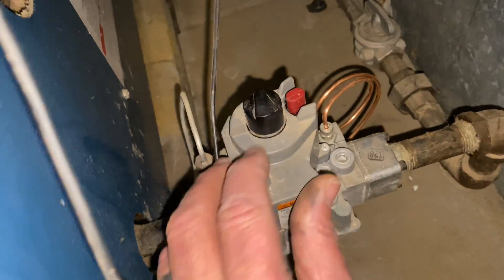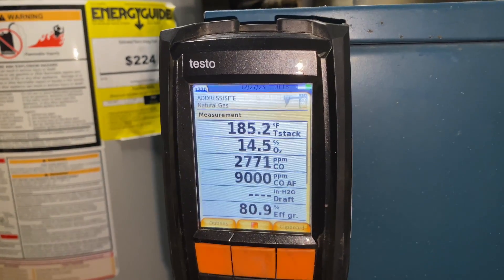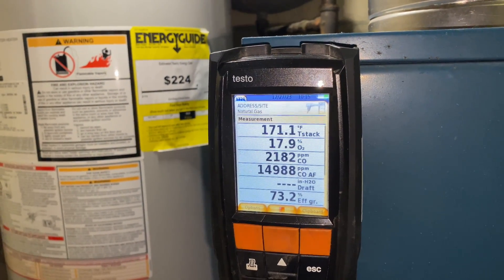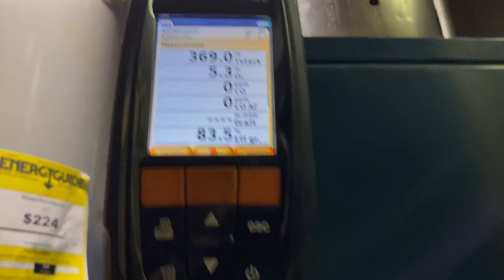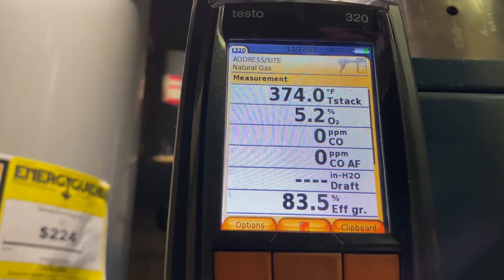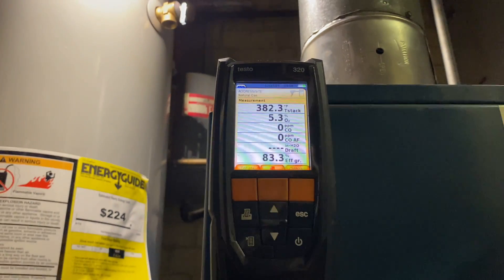Let's turn this bad boy to on. Houston, we have ignition! It's combustion analysis time — I take the probe out because we had sky-high amounts of carbon monoxide. Made some adjustments to the gas valve and now we're at zero parts per million, 5.2% O2, gross efficiency of 83.5%, and 370°F stack temperature. Not too shabby.